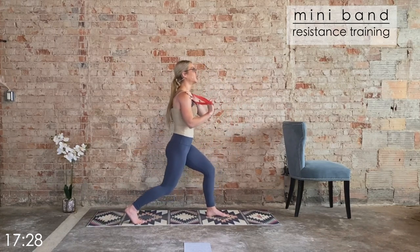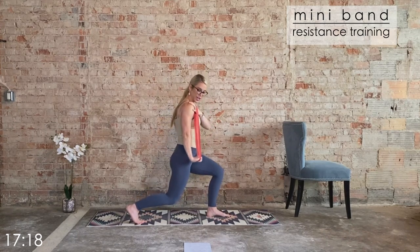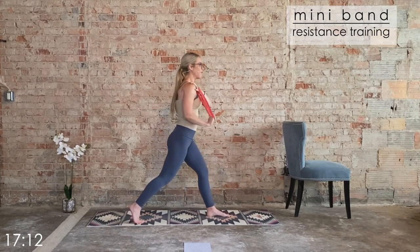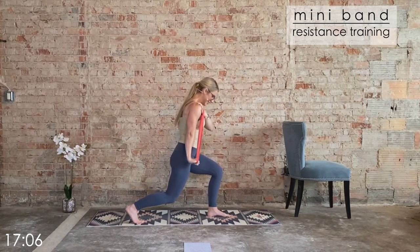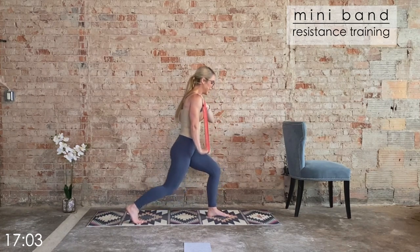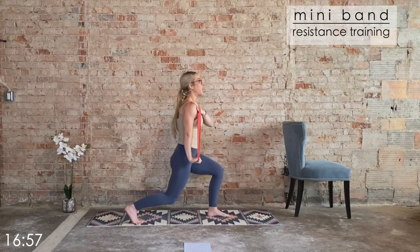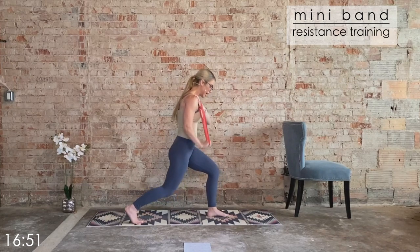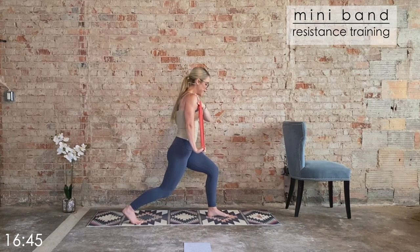We're going to add the triceps — three pulses, return to center. Three, two, one, return. Three, two, one, return. Four more. Last two — three, two, one, return. Three, two — keep that pulse. Eight and six, we hold. Four, three — hold upper and lower. Eight, seven, six, five, four — alternate lunges, bring it in, give that upper body a little break. Alternate the lunges, heavy in the heels. One side's going to feel a little more fatigued than the other — that's okay.